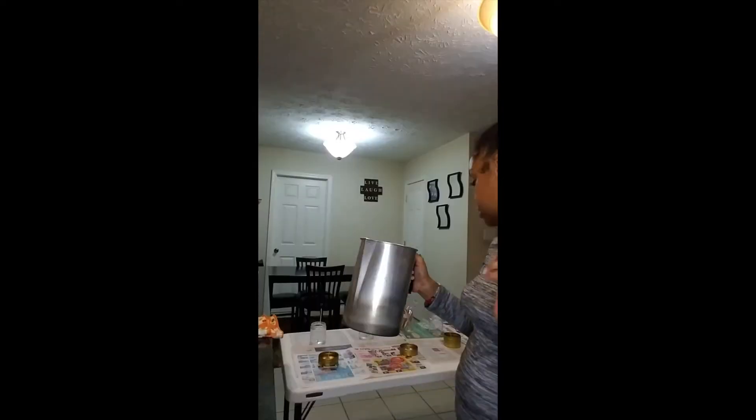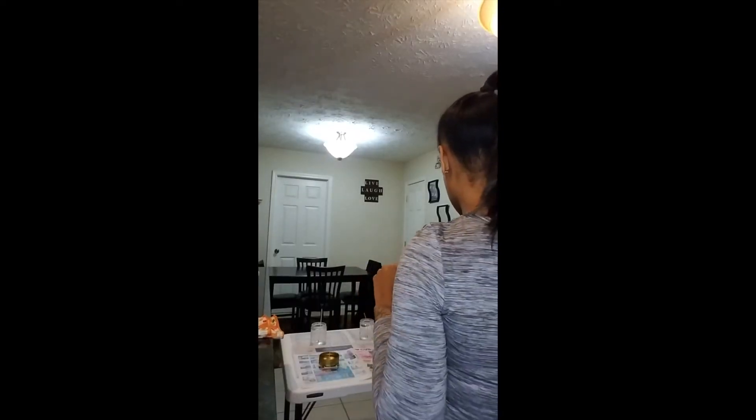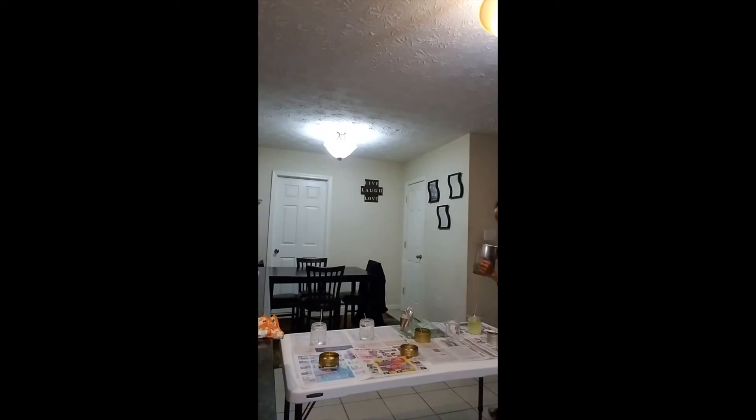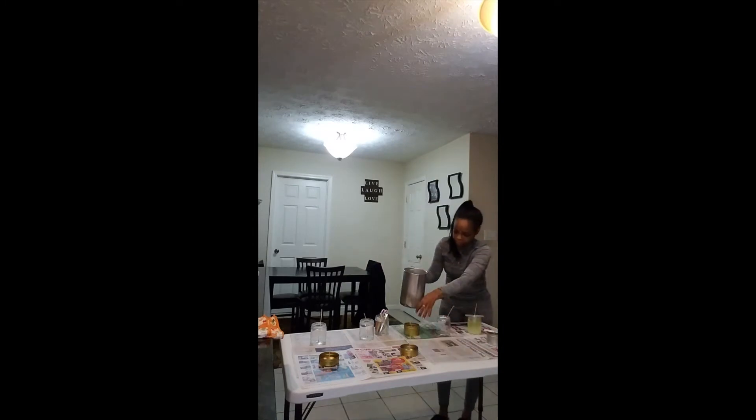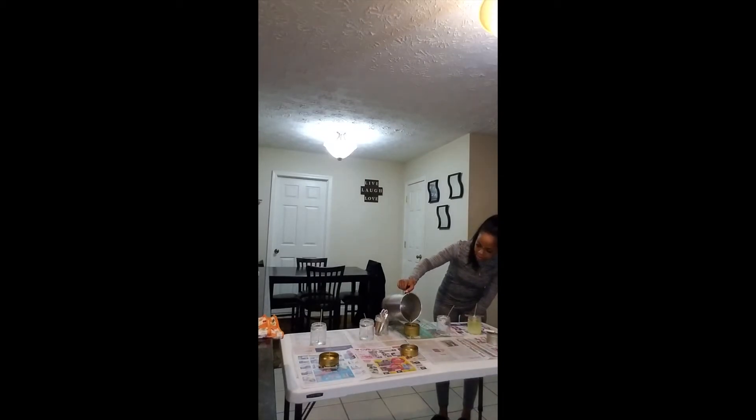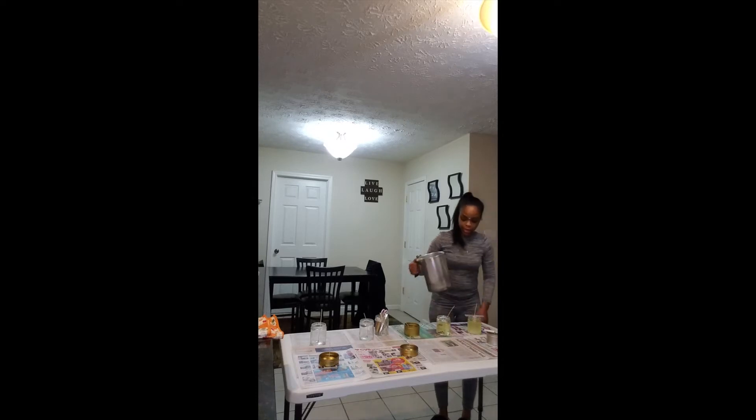Now let's pour it. I am here and I am pouring this in, slow and steady — that's all you have to do. I did not pour these jars to the tip top because these are only tester jars, so it wasn't necessary.